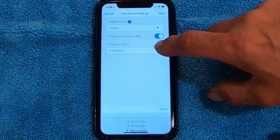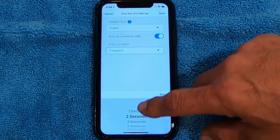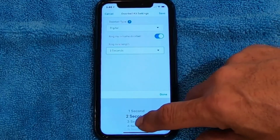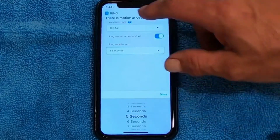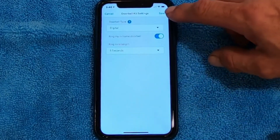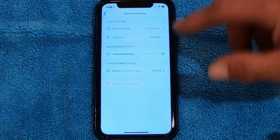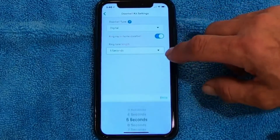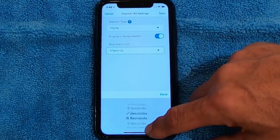Once you switch it to Digital, it's going to ask you for how long it plays. Depending on the melody you have — if you're just playing a Westminster — it may be 8 seconds, it may be 10 seconds, depending on the song. Pick a time, like 5 seconds, then save it. Hit Done, then hit Save at the top. Go back to the doorbell, press it, and see how long it plays. If you need to, go back, repeat the settings, and increase the time. Or if it starts playing the song again, decrease your time.